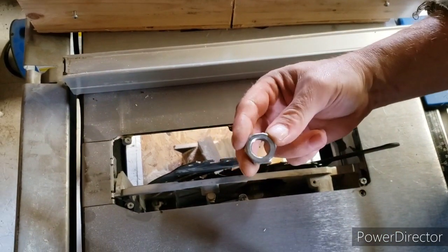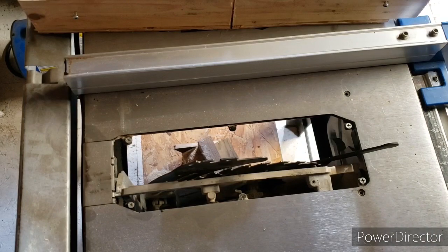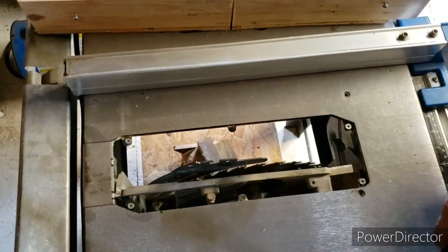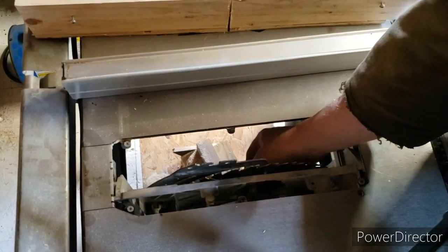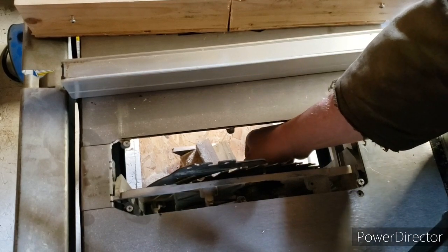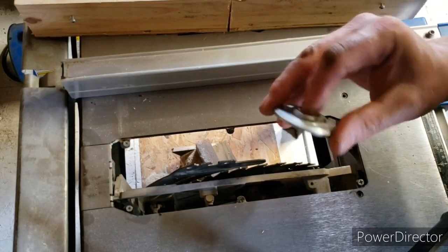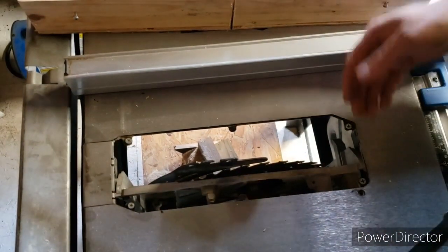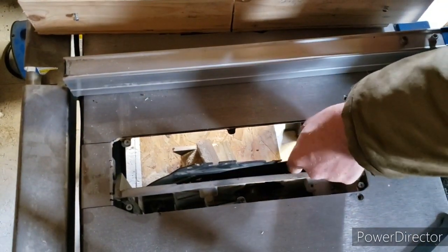Even the nut is thin, thickness-wise. Now you're going to take off your keeper — I call it a keeper; I know it's not a piston or something — whatever that is, you take that off.